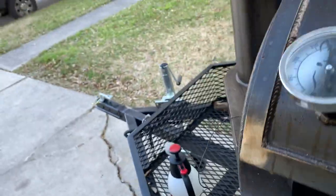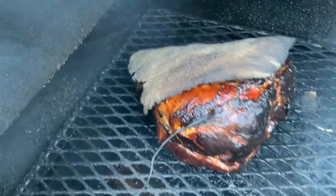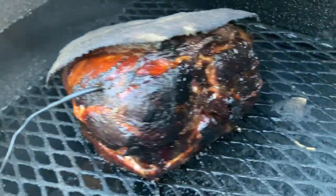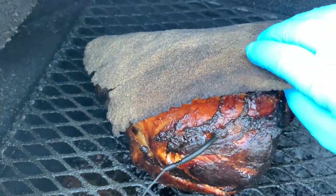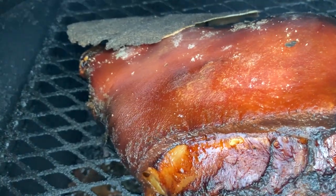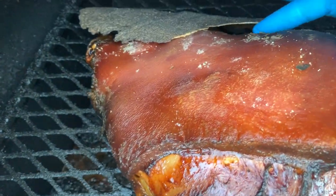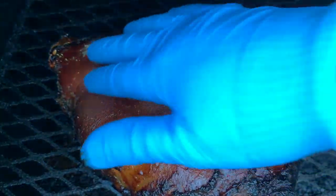Almost eight hours in and we've hit 188 degrees. Let's take a look and see how the salt has done to protect that skin. That's exactly what you're looking for — the skin is nice and golden brown but not too dark, and is dry to the touch.